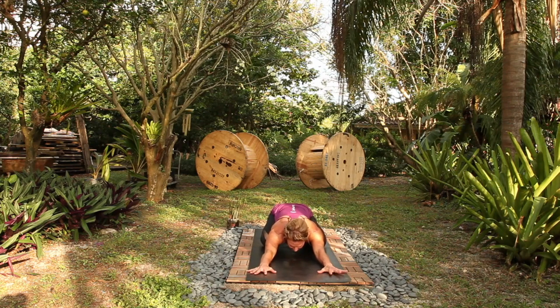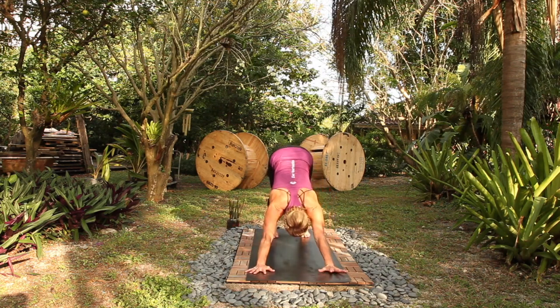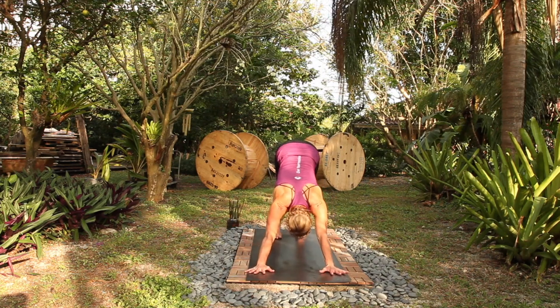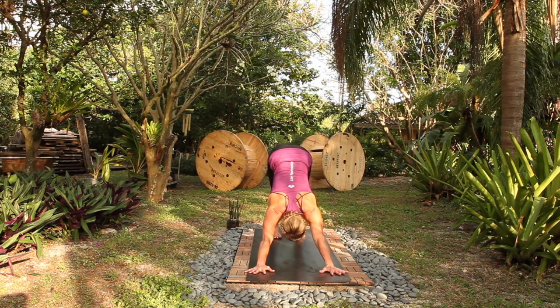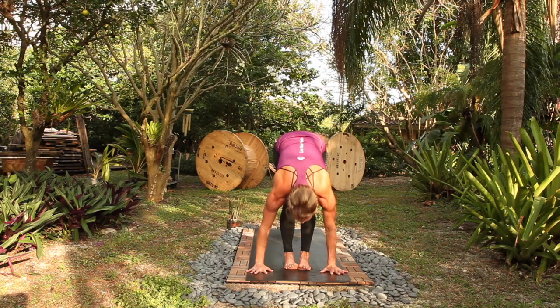Add in your Ujjayi breath, take a deep breath in, exhale out, downward facing dog. Breathe in, exhale, step forward, halfway lift, fold, exhale.